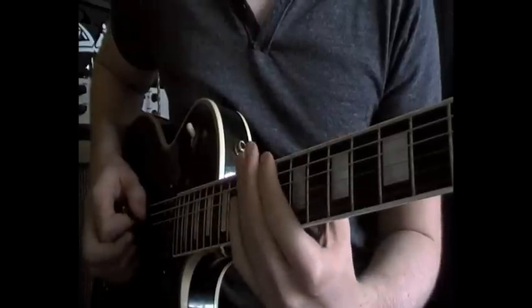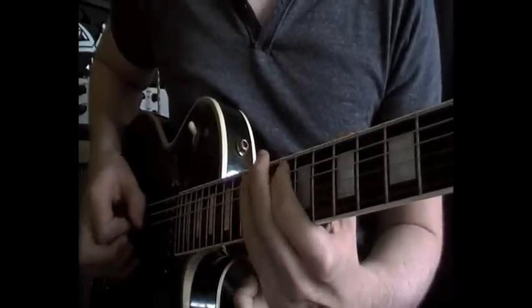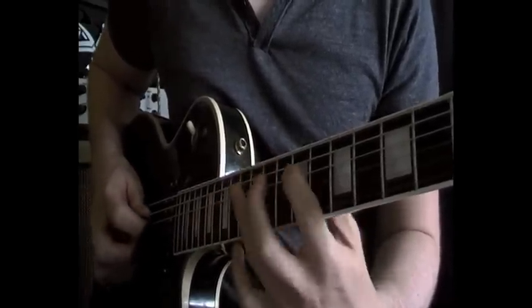And then box 5, again just the D and G string.